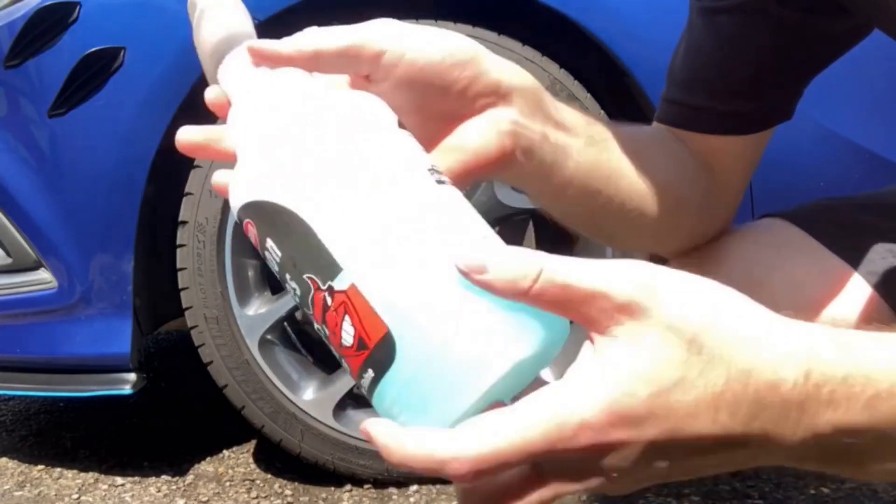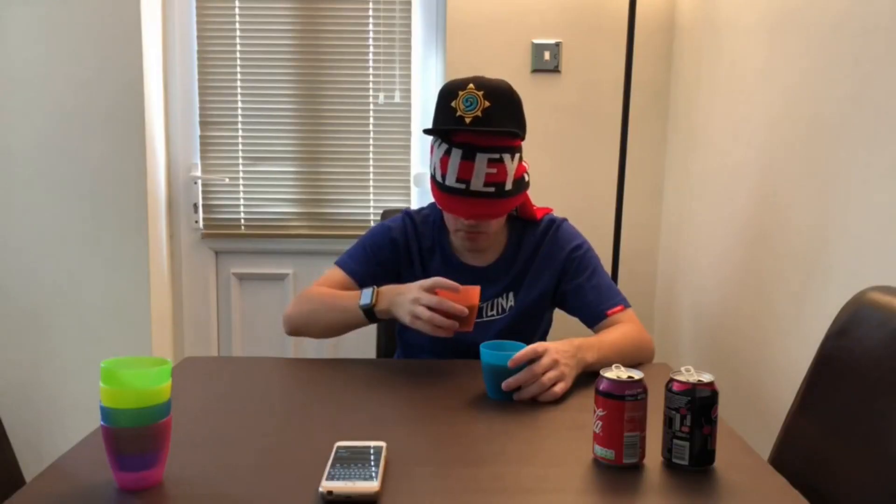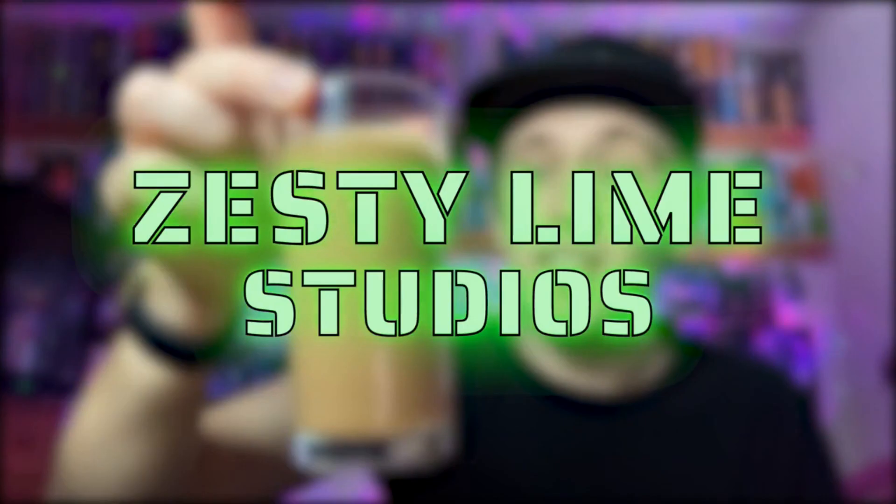Hey, what is going on viewers! Zesty Lone Studios here and welcome back to another drinks review. Today we're reviewing one of Coke's special limited edition ones — this one is going to be the intergalactic flavour, whatever on earth — or whatever in space — that is supposed to be.